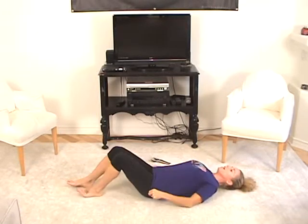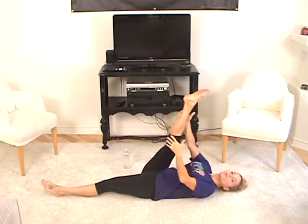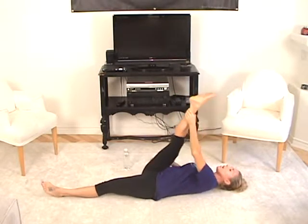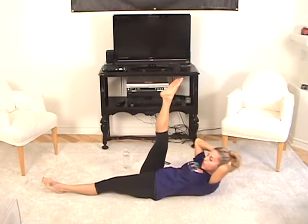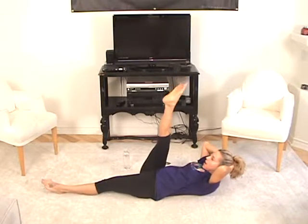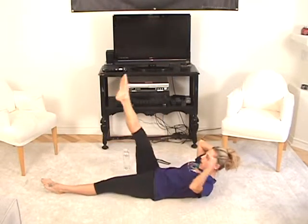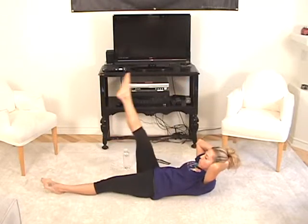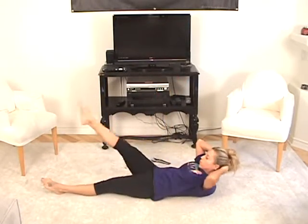Good job. Now bring your right leg up to the sky. Straighten your left leg. Give yourself a little stretch for your hamstring — the back of your legs. Hold that leg in as much as you can. Now leave it up in the air. Lift your head up in your hands. We're going to draw a circle on the ceiling with your toesies — and around and up, and around and up. Pull that tummy in — around and up, around and up, around and up.